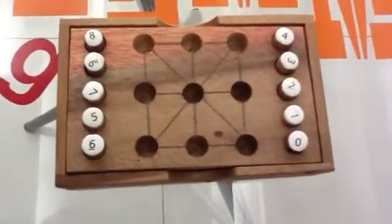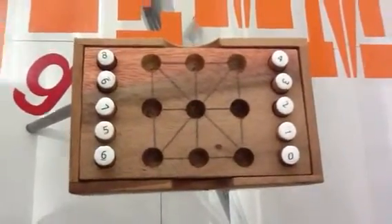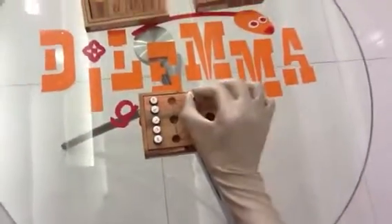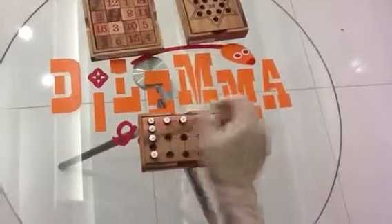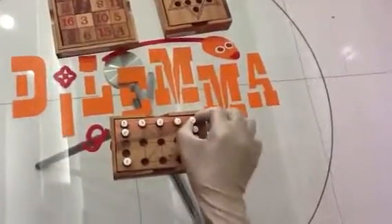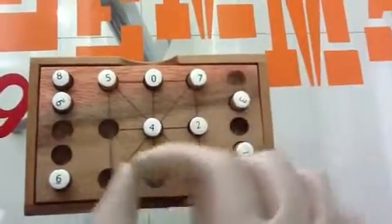The first game is that you need to arrange a magic square with the numbers from 0 to 8, with each side sum equal to 12. The easiest solution is if you have the number 4 in the middle, and this is the solution we are going to show you. Of course, there are many different solutions.